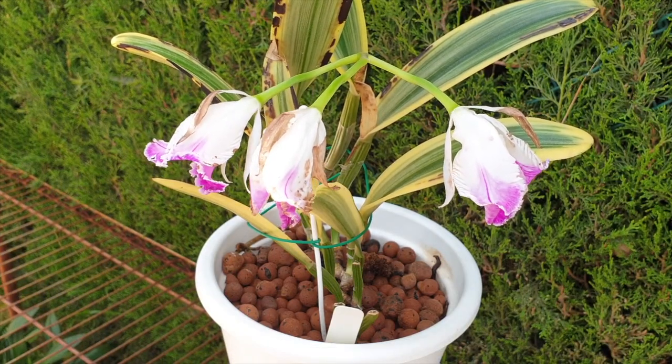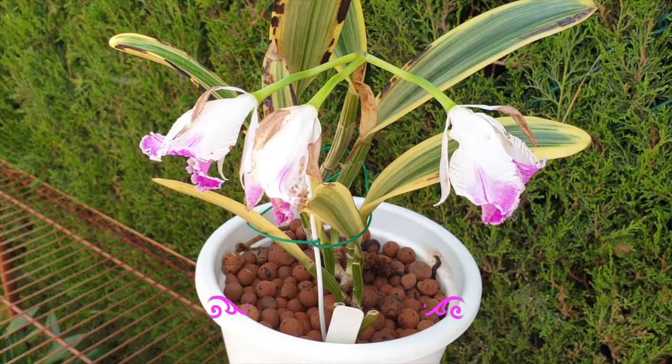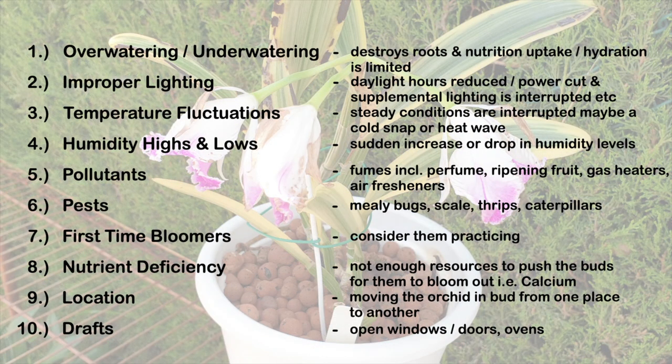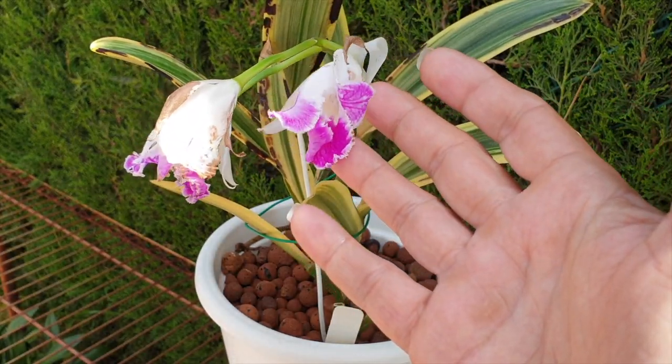Welcome, and really appreciate having you here. We're back again with another analysis video for my Cattleya Moscombe. I was surprised to even see any buds forming during some of the most volatile conditions this early spring that I've ever witnessed here in southern Spain. We are going to go through a checklist as to what possibly could have gone wrong with the blooms, or the lack thereof, of my Cattleya Moscombe.